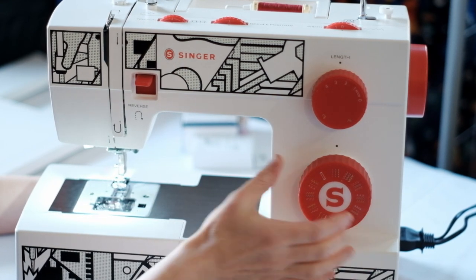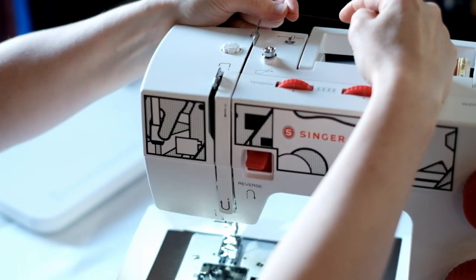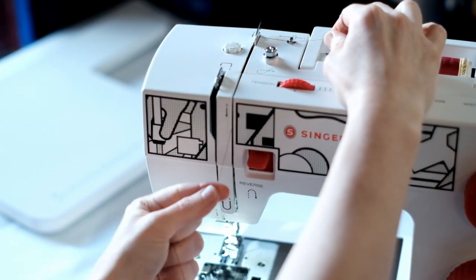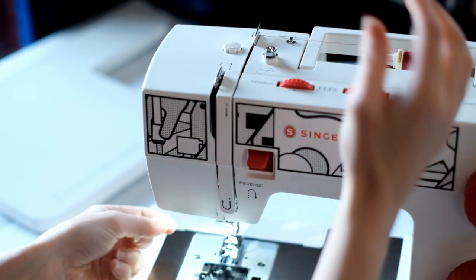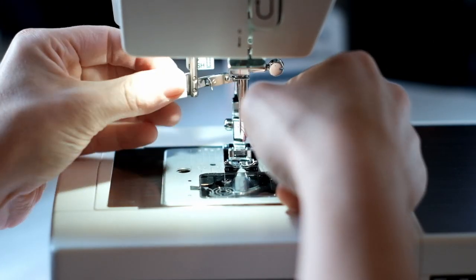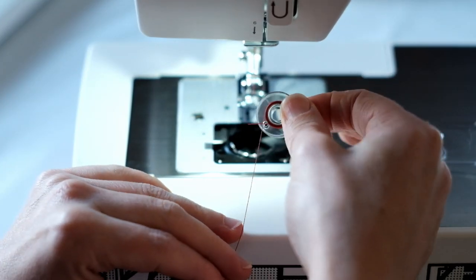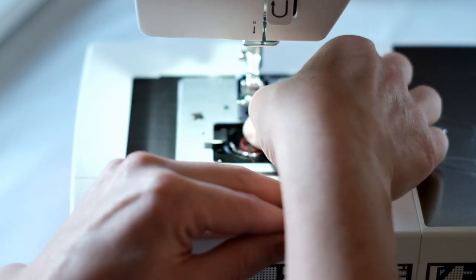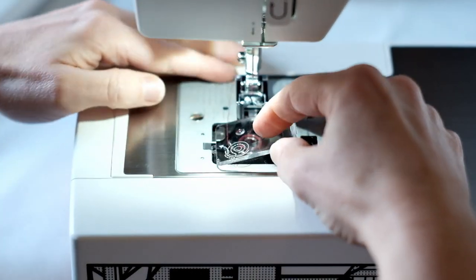There's your stitch select and your reverse. Threading is really simple and it's numbered so you follow the diagram: one, two, three, four, five and six, and down through the needle threader. It's a top loading bobbin so the bobbin goes in like a pea and the thread clicks through the little tension discs, just like the diagram shows.